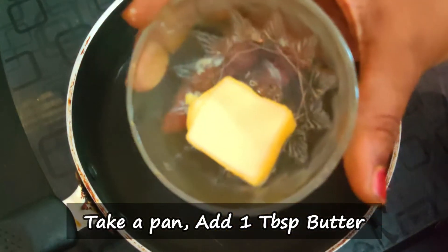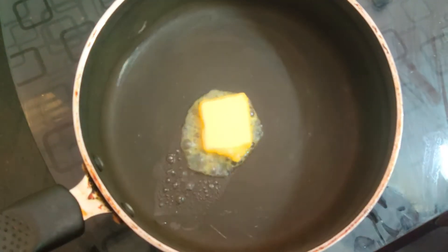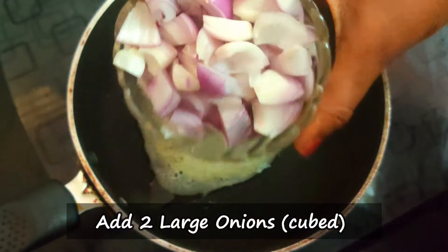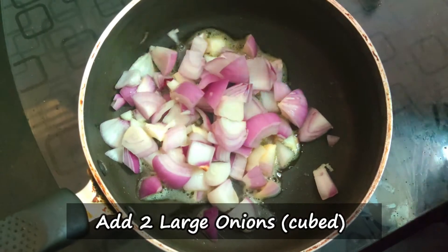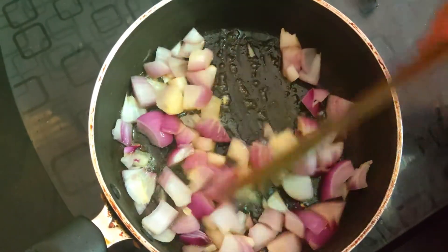If you want to see the video, we will add butter in a pan. We will melt the butter in a pan. Put it in 2 by 2 cubes. Please put it in and connect the butter.